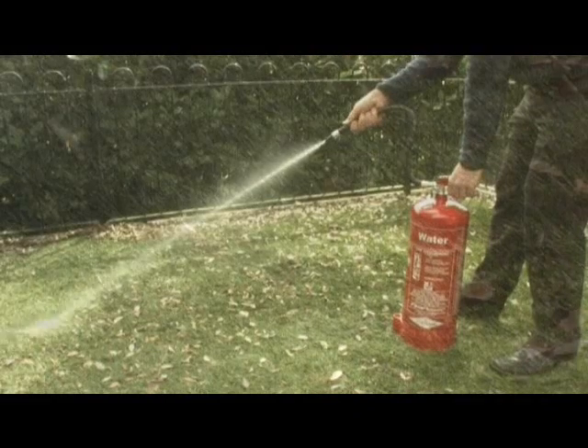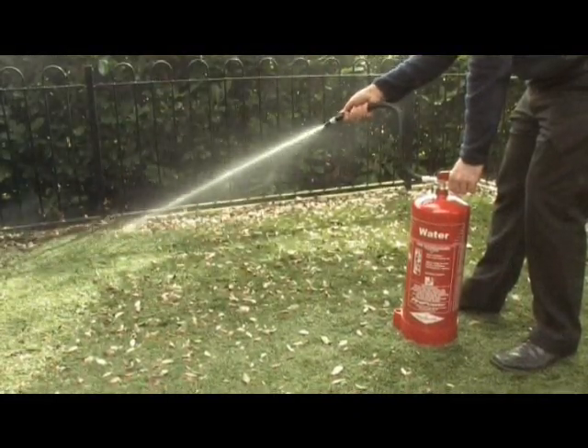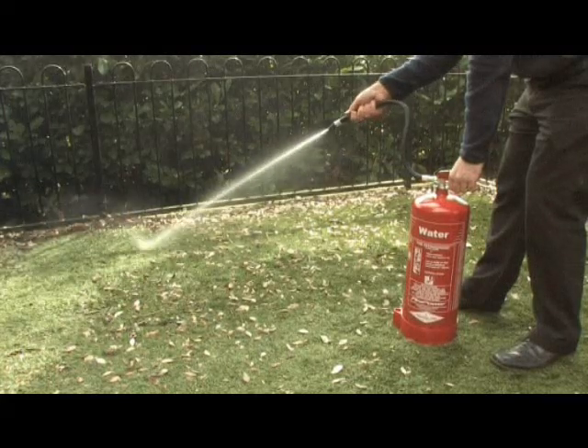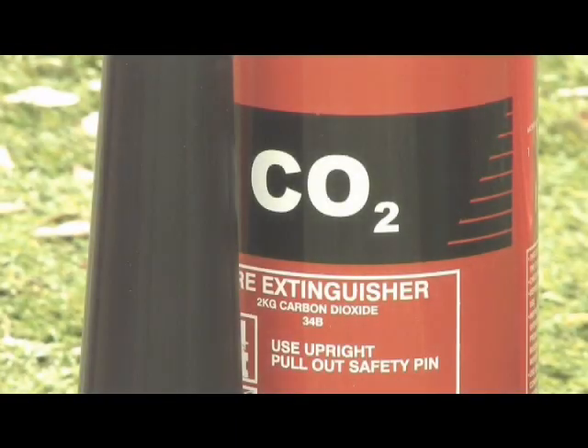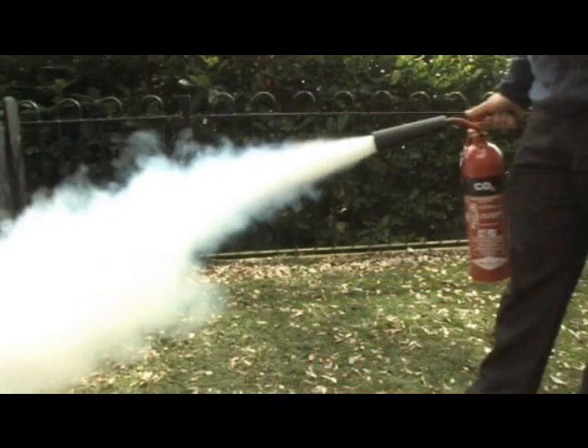Once empty, leave the building. Do not search for another extinguisher if the fire is not out. Remember, you should have raised the fire alarm first, so the emergency services will be on their way. Do not put yourself in danger. This is the CO2 extinguisher, being used in a similar manner.